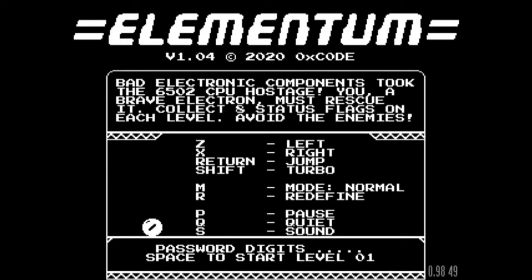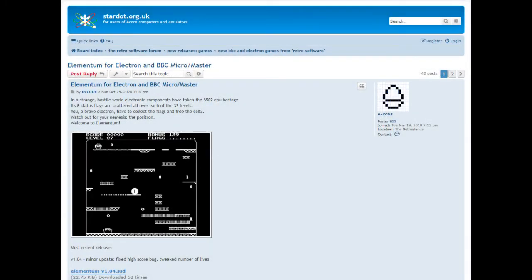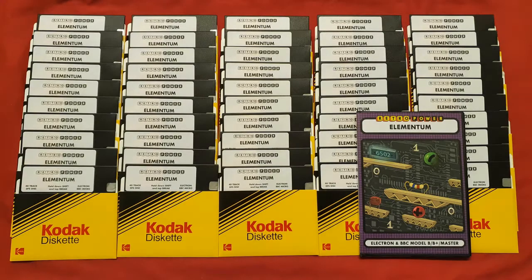What he's come up with is this amazing game, Elementum. It basically pitches you as an electron moving around the circuitry of a machine, trying to rescue the 6502 CPU, with all sorts of fiendish challenges that beset you along the way. It's an amazing game and I would strongly urge you to go and seek it out. You can get it from the Stardot forums if you want to play it on an emulator — the disc image is freely available for download.